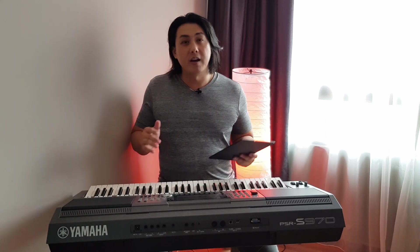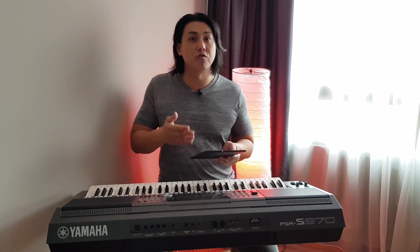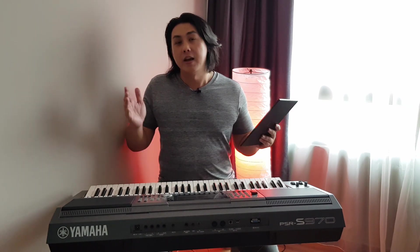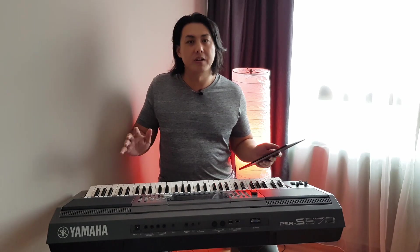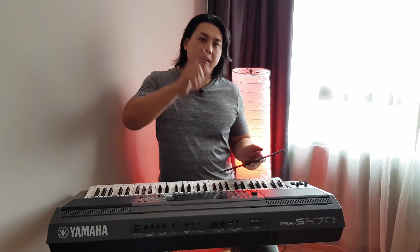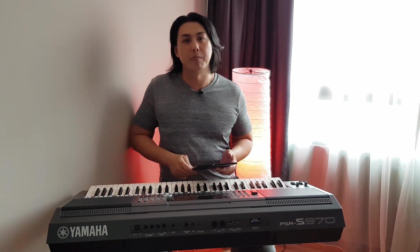That's all the time we have for this Q&A. Watch out for the next Q&A because there are so many questions to go through, and that would make the video too long. I've tried to keep my videos to within about 10 minutes or so. Till the next time — have fun, stay safe, make some good music, and I'll see you guys again. Bye-bye.